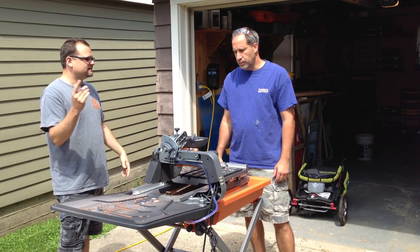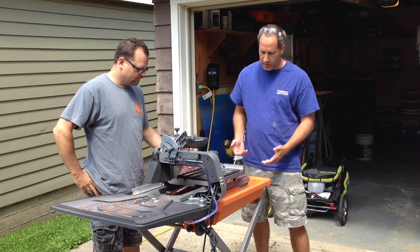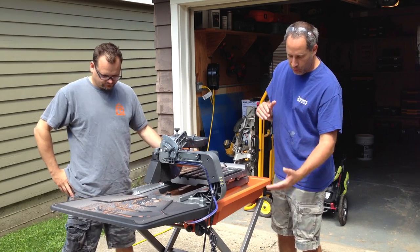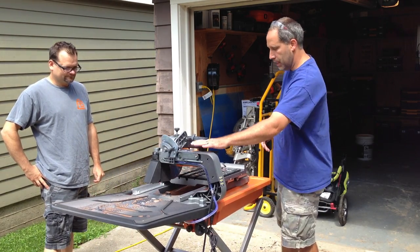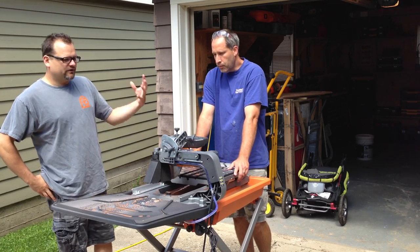The other one, the Beast, cuts bigger tile than this one does. This is nice because it's portable — it comes off the stand, the stand is separate. The legs will fold up, this top comes off, and you can actually take the actual saw and the tray off too. Another thing I like is when you're working out in the heat and get thirsty...